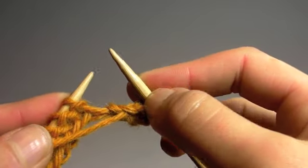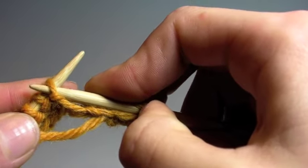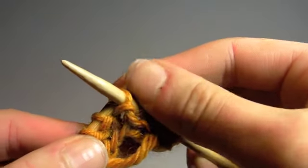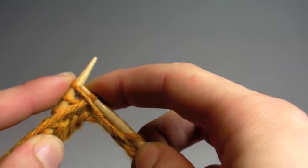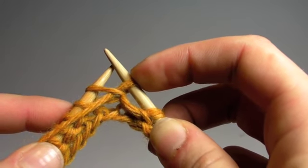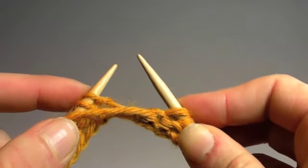Now your yarn is still in front of your left needle. So again, you're going to take your right needle, come from the top of the stitch and through, and now your right needle is still in front of your left needle. Wrap the yarn around your right needle, bring the needle back through the top stitch on your left needle. You now have a loop of yarn on your right needle. Take the loop of yarn on your left needle and it comes off.